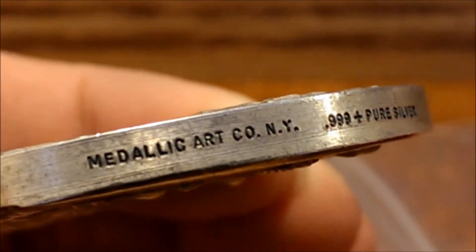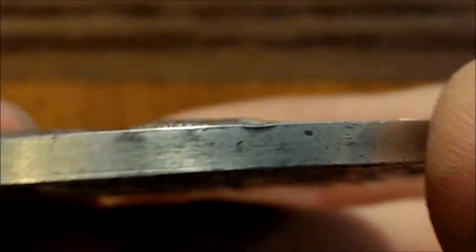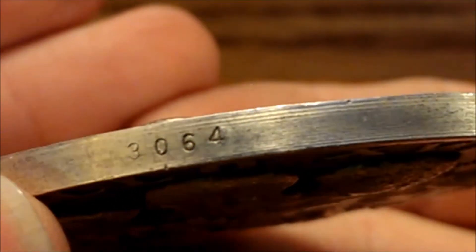On the side here, let's see if we can get it to focus. There we go. Metallic Art Company of New York, 999 pure silver. And somewhere around here - there it is - a serial number. I don't know how many they made.